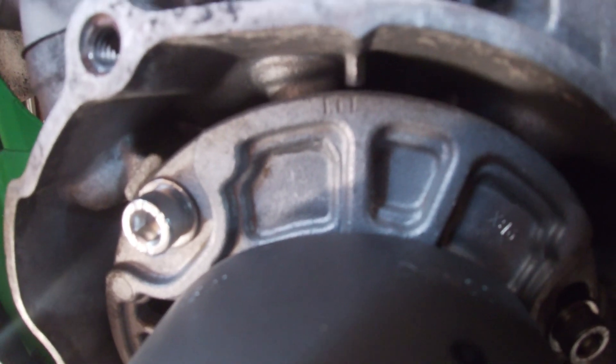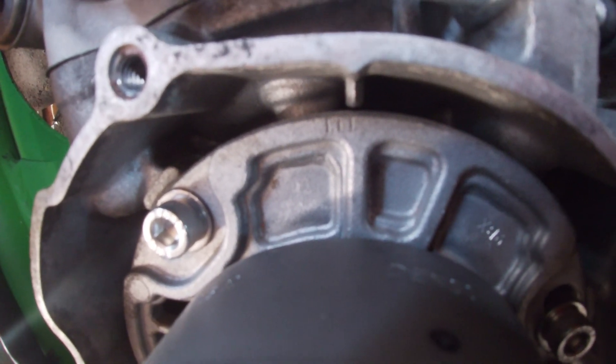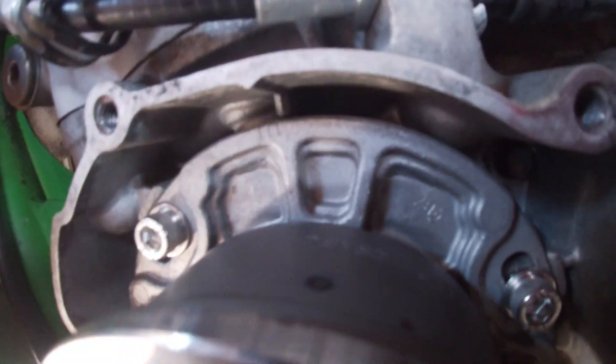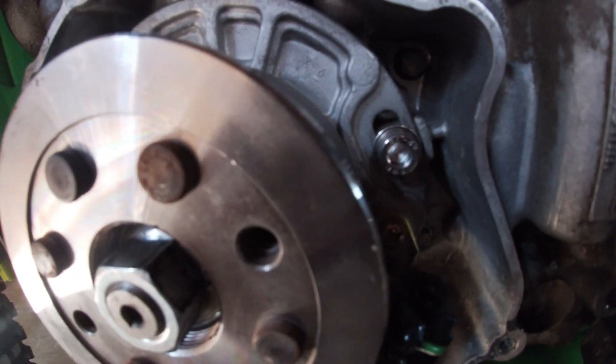I'm going to keep mine on the retarded line just because it's been starting first kick and running pretty good. If you wanted to adjust it and advance it, you'd have to loosen your three Allens — they're probably Phillips heads, but I went with Allens because they look cleaner.